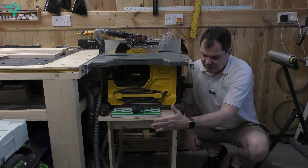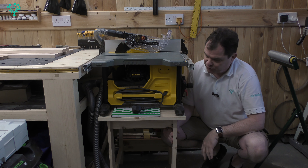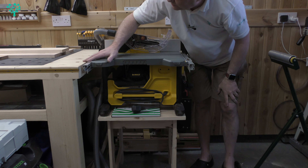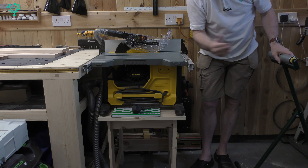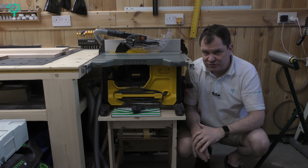I just knocked up a very quick and simple table to give this something to sit on. I've got this slightly above my workbench and I'm going to be using the workbench as an outfeed table, with this simple roller stand here as my infeed table. That gives me the right basic setup that I want to use.